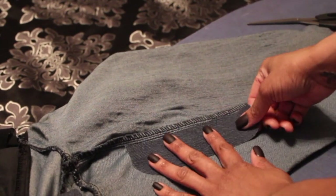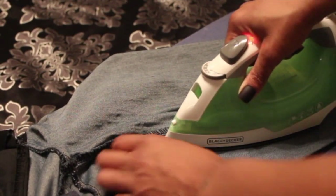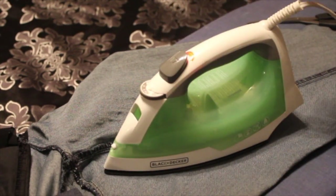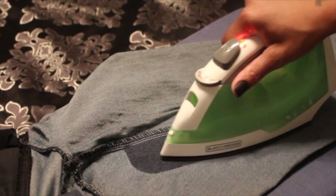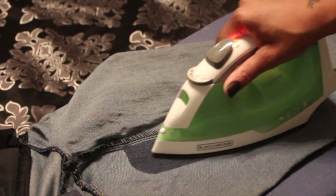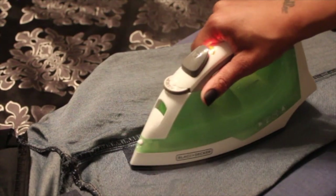Now I'm laying my iron-on patch down against my seam and I'm going to take my iron and press down and iron for dear life, because we already know we've got hips and curves and our jeans are stretched to hug every inch. So you want to make sure that this iron-on patch is as secure as possible.